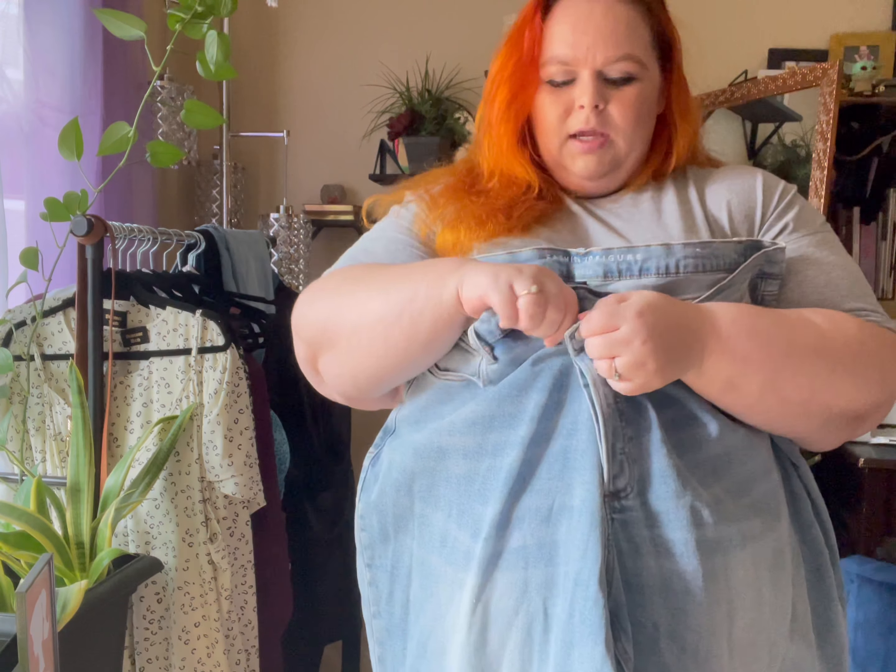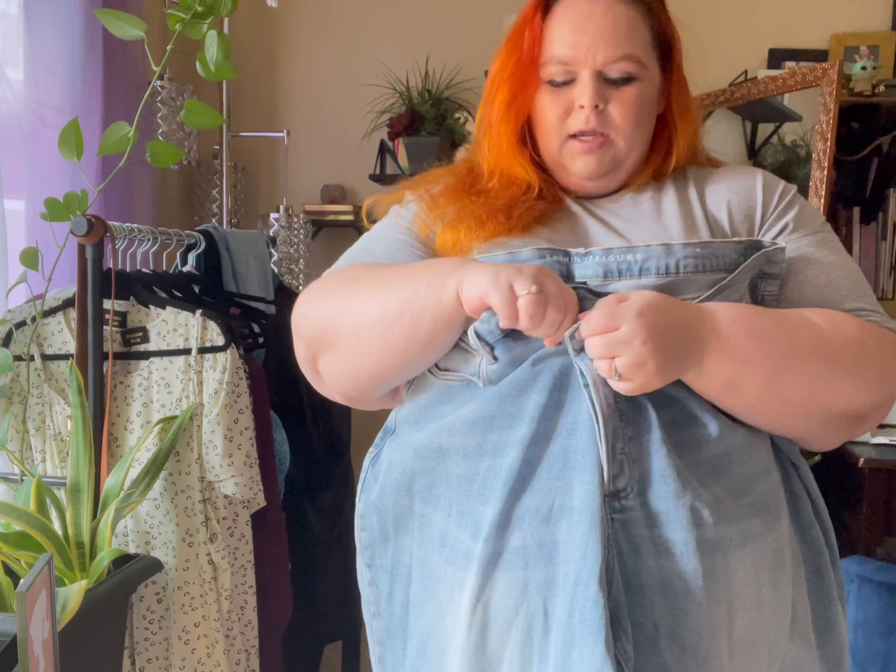The first set we have here is straight leg denim, light wash. The hem on the jeans is a little different — we have one button over here and then another on the inside. I'm interested to see how well these fit with my belly. There are definitely more buttons, but not too difficult to get on. I think I ordered the perfect size.